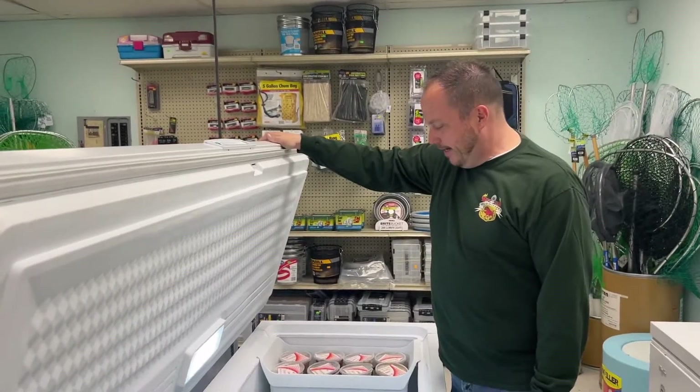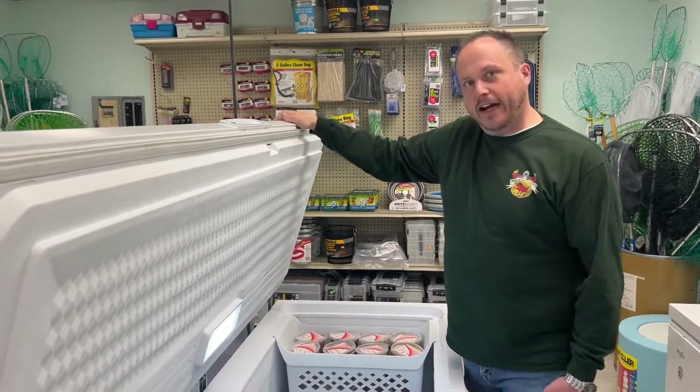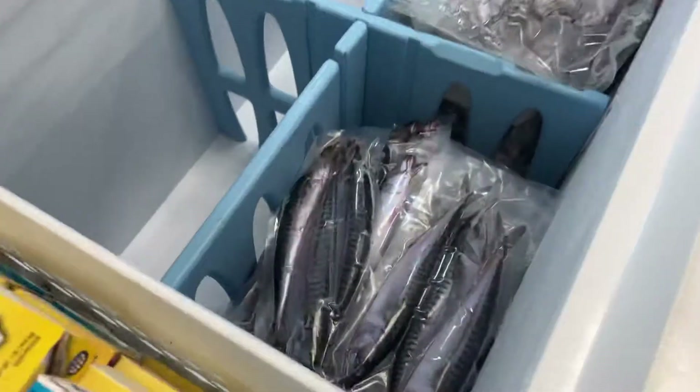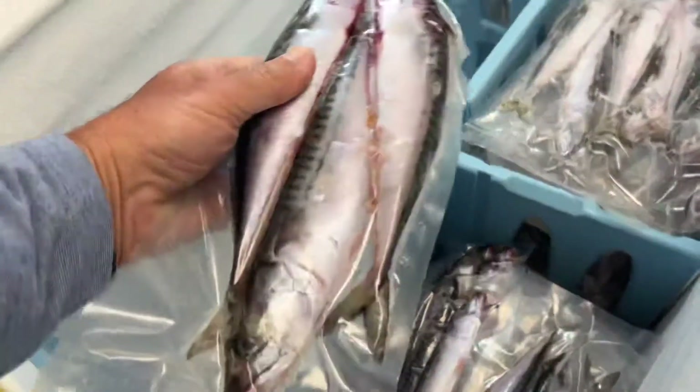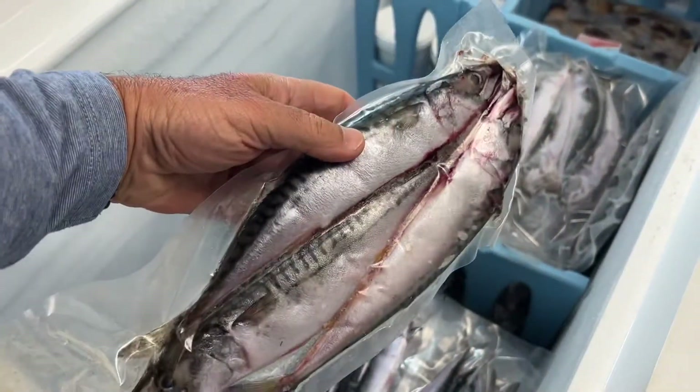What are the pros use? Well, probably 90% of the stuff we sell is mackerel. Most guys chunk mackerel. A couple more weeks here, we will have some live eels — a lot of the commercial guys go for those.